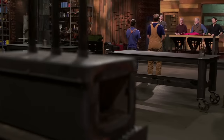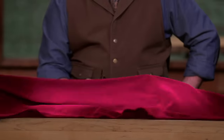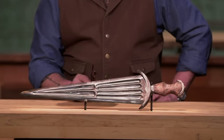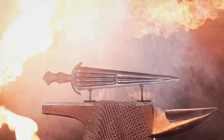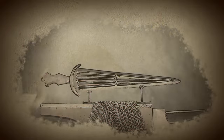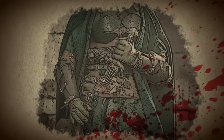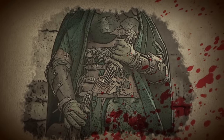Congratulations, bladesmiths. Your work has elevated you to the third round of this competition. Now we're sending you back to your home forges so that you can recreate an iconic weapon from history. That weapon is the Cinque dea. Developed in Italy during the Renaissance, the Cinque dea gained popularity among civilian noblemen. This large, double-edged sword delivered lethal cuts in close-quarter attacks and was worn on the hips to be swiftly drawn in times of threatening encounters.